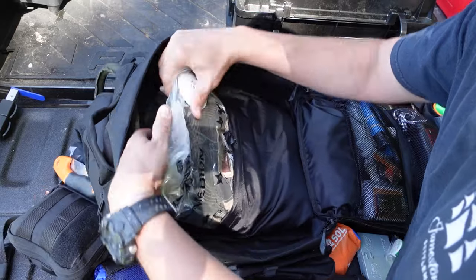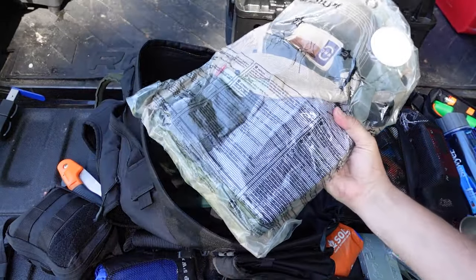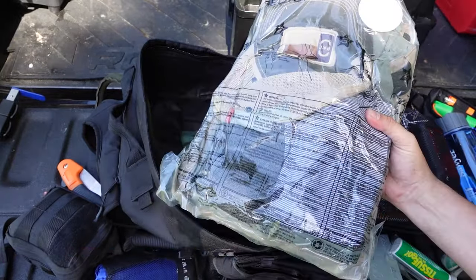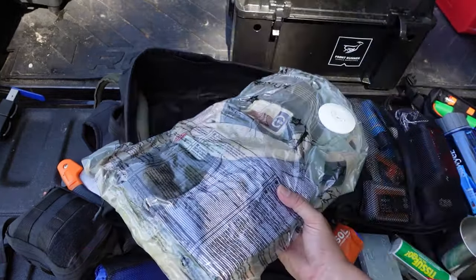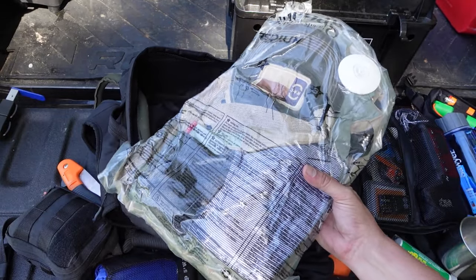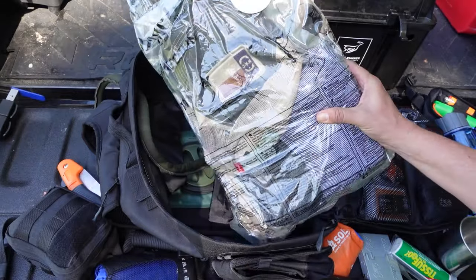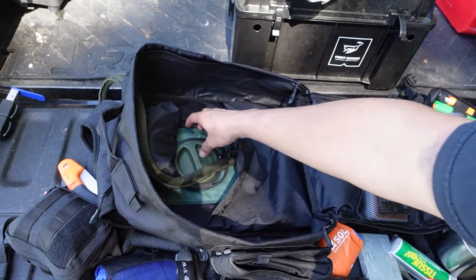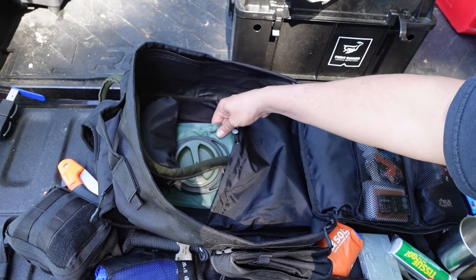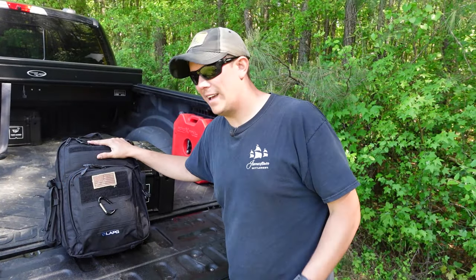In the back pouch I have a full change of clothes — socks, underwear, pants, shirt, and hat — all sealed in a bag in case I'm caught in the rain or find myself not dressed properly for the conditions. And in the very back I have a two-liter water bladder, currently empty, which I would fill if I needed to.